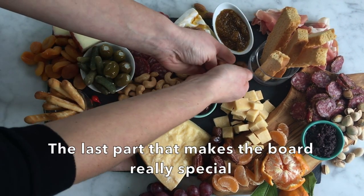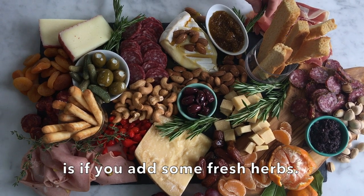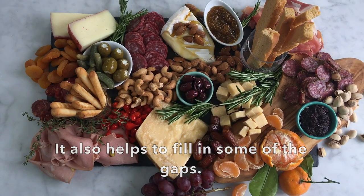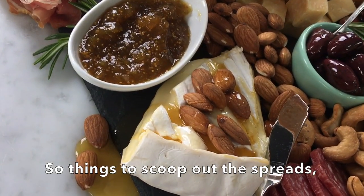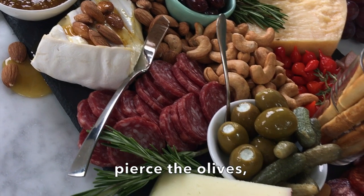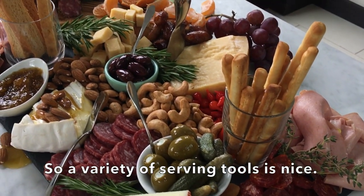The last part that really makes the board special is if you add some fresh herbs to it — it also helps to fill in some of the gaps. You also want to make sure you offer a selection of serving utensils: things to scoop out the spreads, pierce the olives, crack the cheeses, and cut the cheeses. A variety of serving tools is nice.